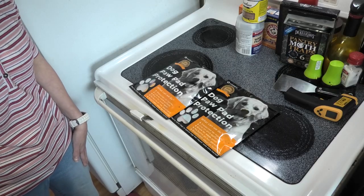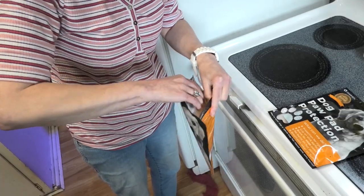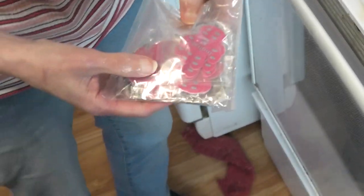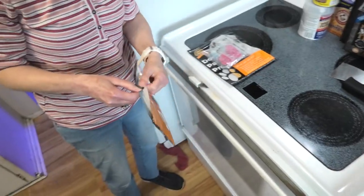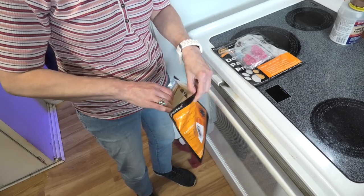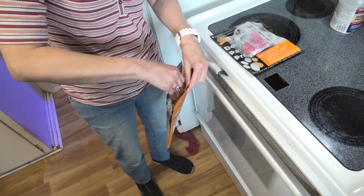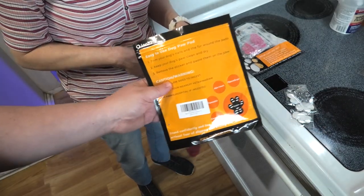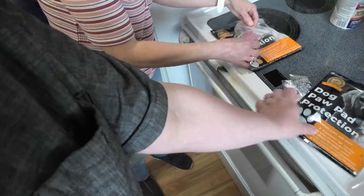We're going to open these up and check out what size we need. Look at that — they come in different colors! That looks like the small one. Let's set those aside so we don't get confused and open the other one. This one looks mini — these are the small black ones, and those are medium.